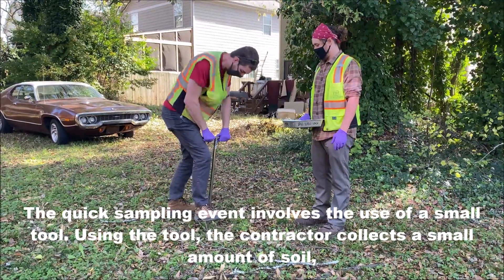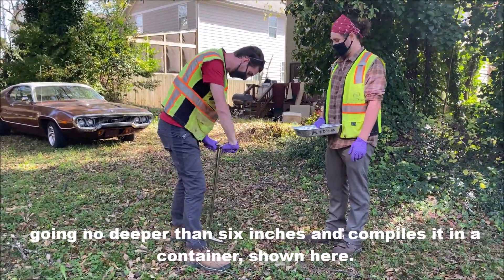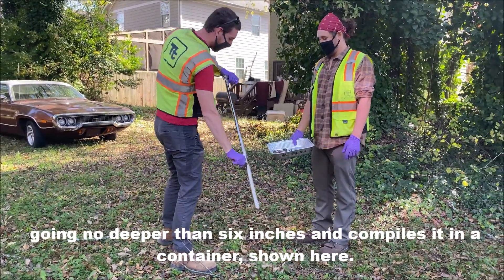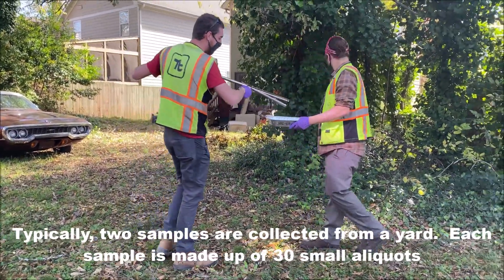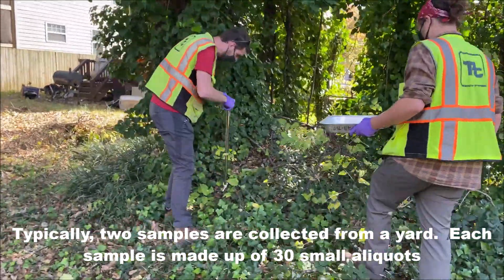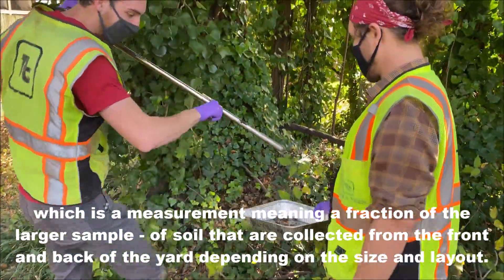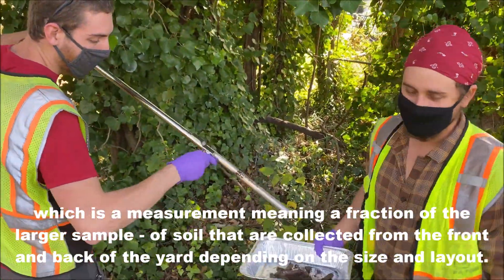The quick sampling event involves the use of a small tool. Using the tool, the contractor collects a small amount of soil, going no deeper than 6 inches, and compiles it into a container shown here. Typically, two samples are collected from a yard. Each sample is made up of 30 small aliquots, which is a measurement meaning a fraction of a larger sample of soil, collected from the front and back of the yard.